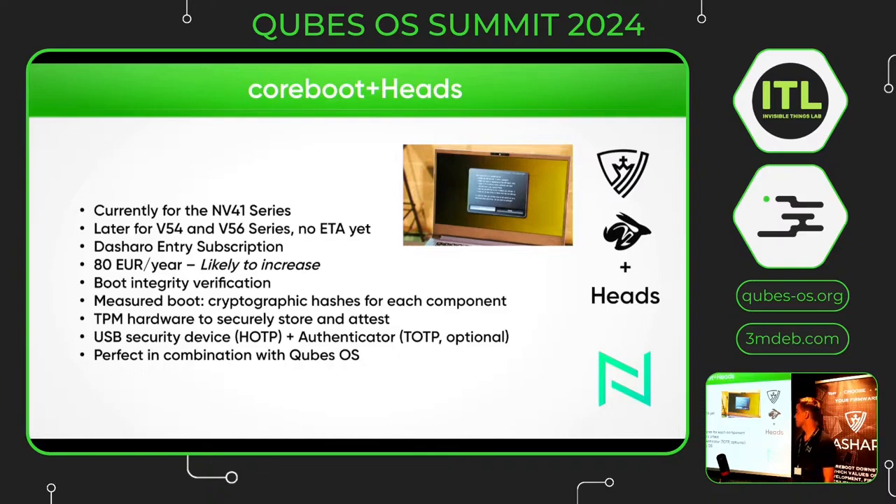I would like to highlight the CoreBoot plus HATS version. We currently only offer this for the NV41 series and would like to have it later for the V54 and V56 series as well, but there are no concrete plans yet. It is offered through the Dasharo entry subscription, currently 80 euros a year. HATS provides boot integrity verification using measured boot, which creates cryptographic hashes for each boot component. It uses the TPM hardware to securely store and attest these hashes. You will also need a USB security device, the NitroKey 3A, and you could use an authenticator app with TOTP for additional security. This is perfect in combination with KubesOS, which doesn't provide support yet for UEFI Secure Boot.